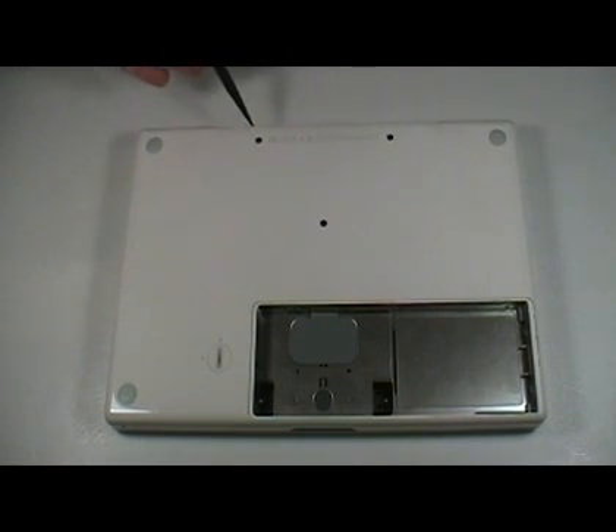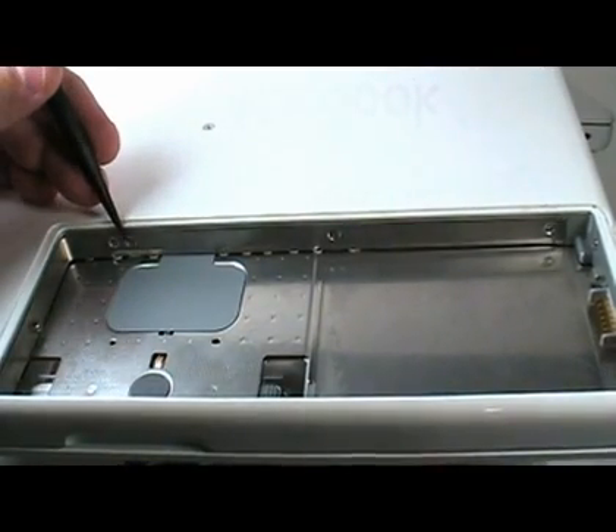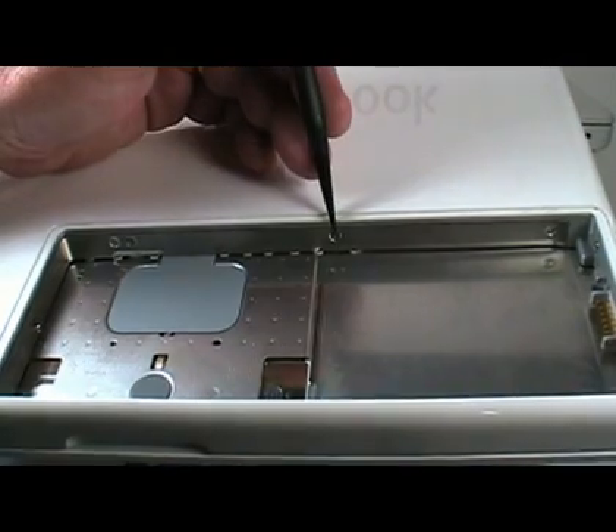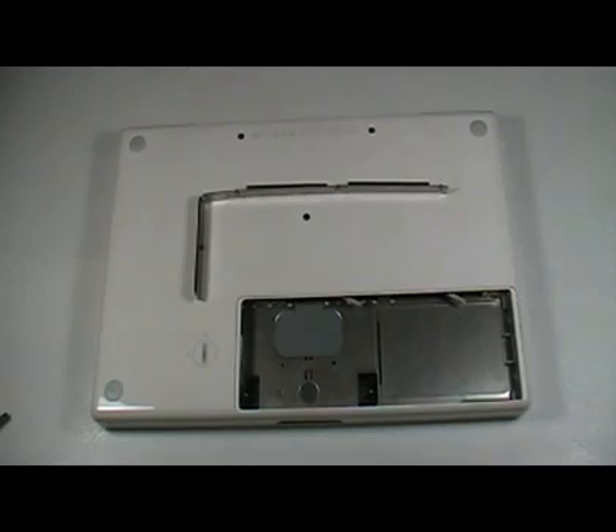Remove the three screws indicated here. You will notice the screw in the center is shorter than the other two. Loosen the three screws from the L-bracket — these screws are captive so they cannot be completely removed. Remove the L-bracket from the battery bay. Notice the spongy material on the L-bracket; when reinstalling the bracket, make sure these are tucked in completely.